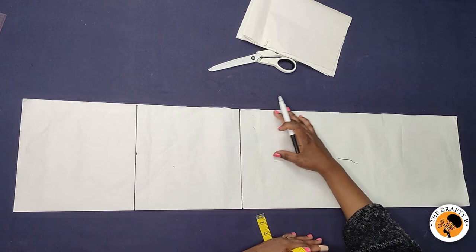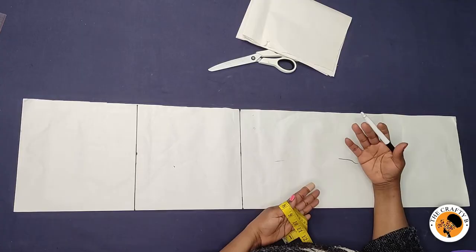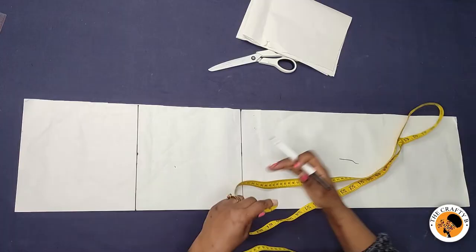Nine inches depends on how full you want the flared parts from the knee to the hem line to be. You can fold on eight inches or ten inches depending on how full you want your hem parts to be. In this case, I want the center front piece to be nine inches on the hem line — that's the fullness of the hem.